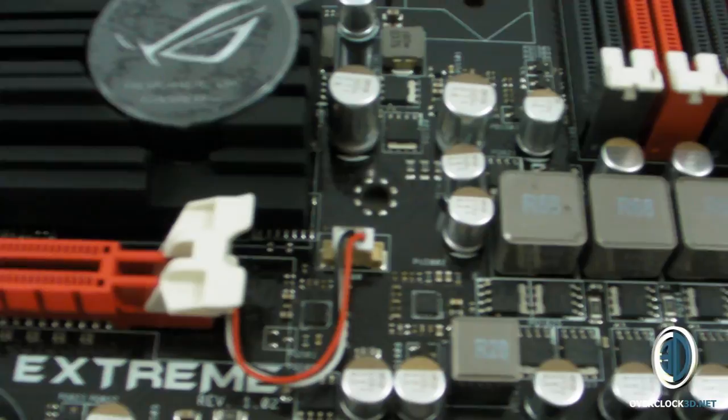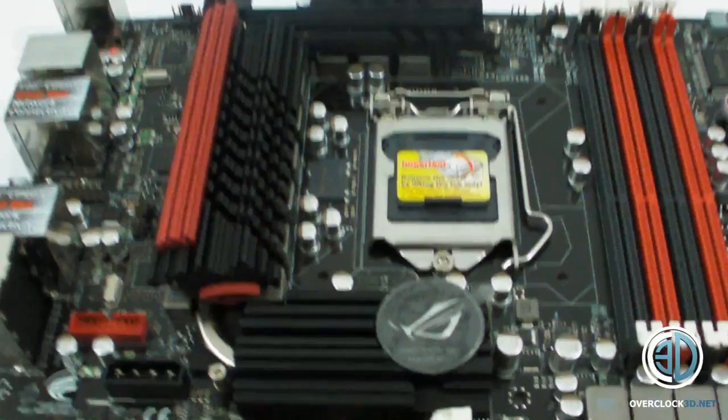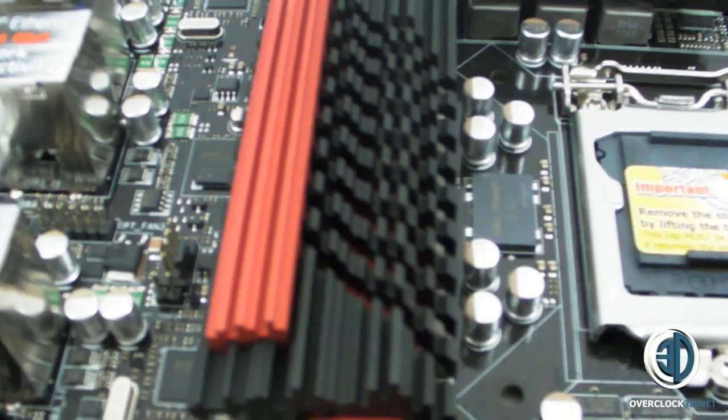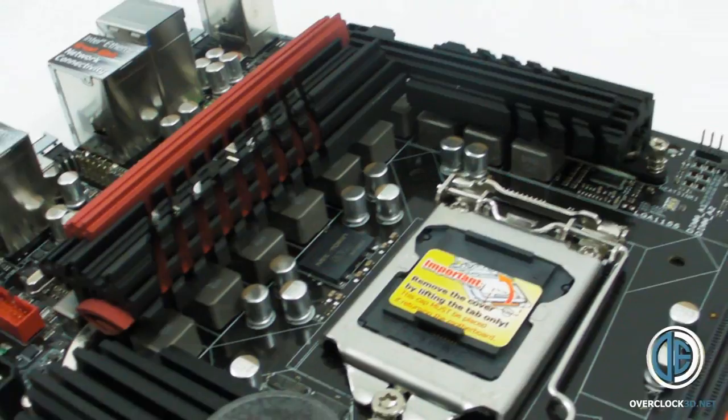The ROG logo does look like it's going to light up on this one, which is a common theme. You can see the power there. I'm not too sure on the heat sinks on these yet — I really liked the crystal design and I'm not too sure with these yet. I'll give you a nice close up. But yeah, the jury is out.